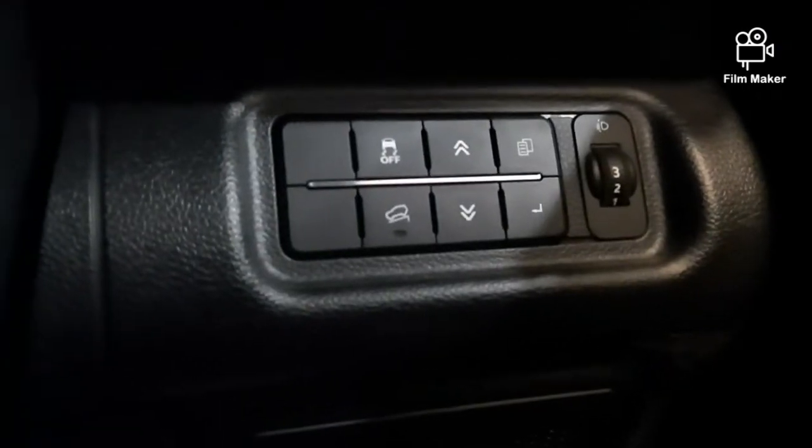This is the speedometer. This is the traction control. This is the hill assist. This is the electrical ORVM.